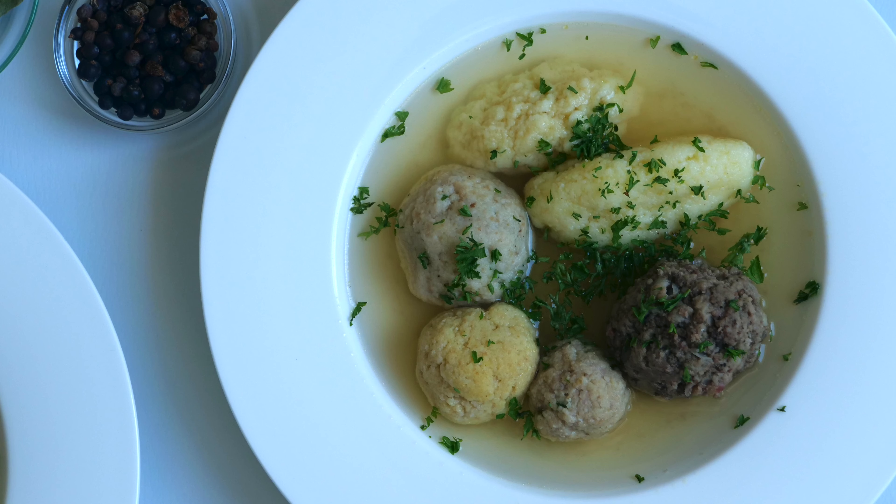If you wonder what skills you need to cook most of the German dishes, that's the video to watch.